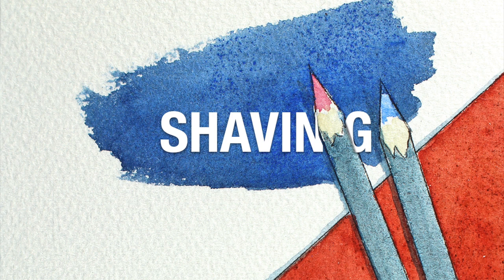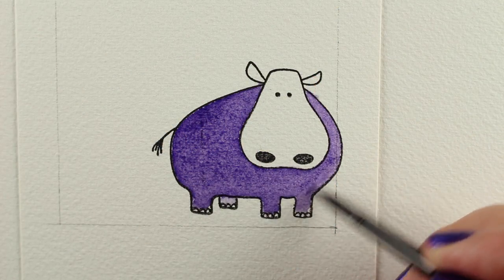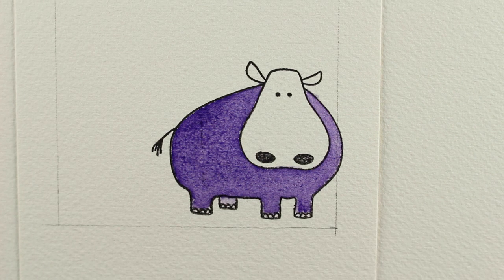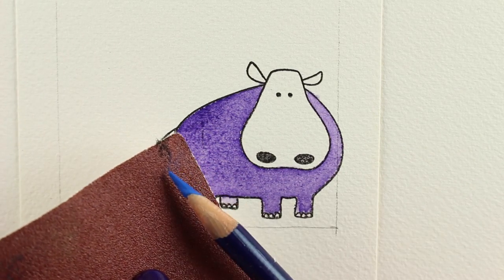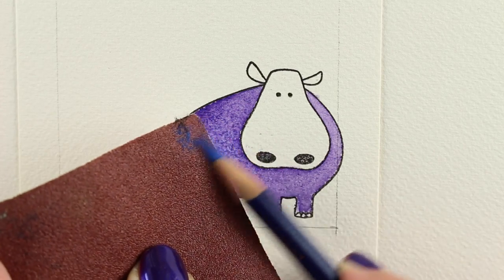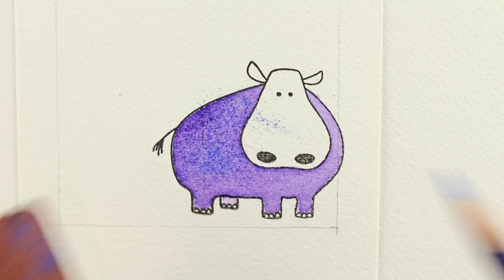Pencils can work — you can totally draw with your pencils and then use your watercolors, your tube or pan or whatever watercolors along with them. Absolutely. But this is a very different technique for doing that. I've loaded a lot of color into a very heavy wash on this little hippo, and then I'm taking some sandpaper and I'm just sanding some shavings onto this so I can add a texture of blue on top of my little hippo.